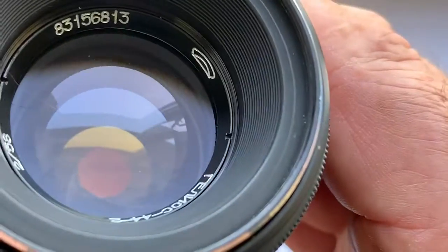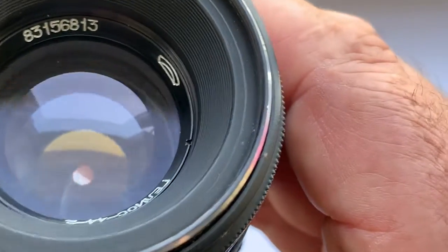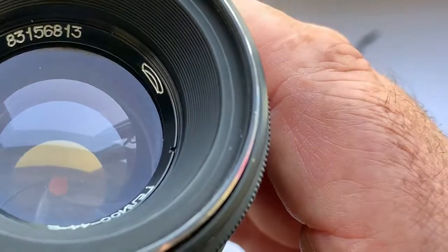The diaphragm is dry — no fungus, no oil.